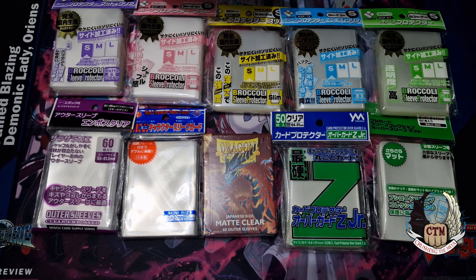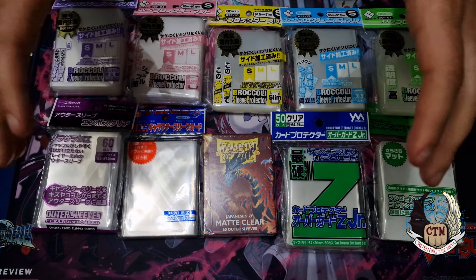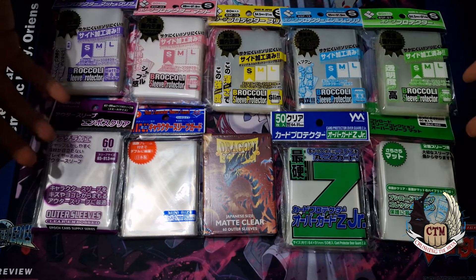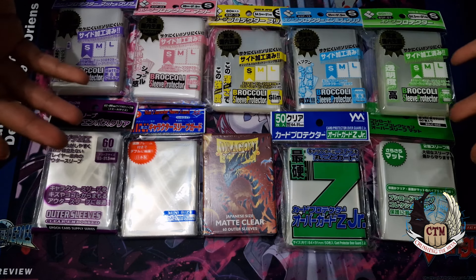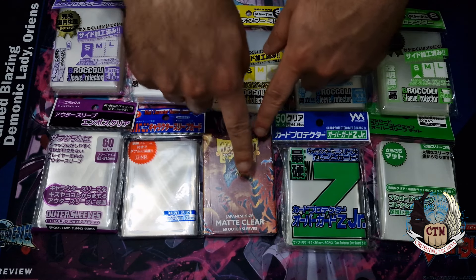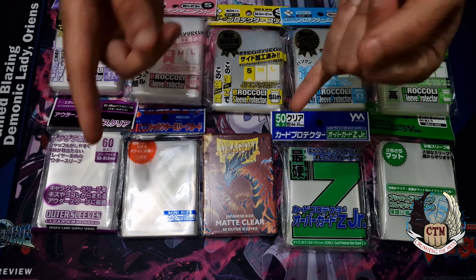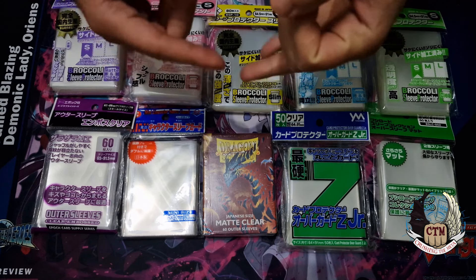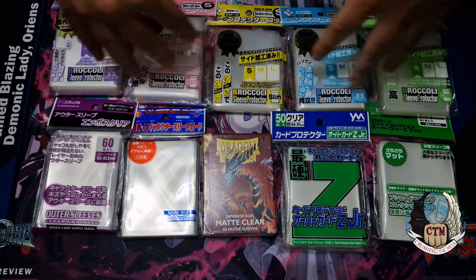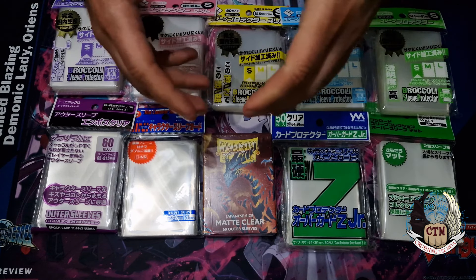Getting the right sleeves can cause you way less headache, especially going into top eights and playing beyond that. Right here I have a big collection of different oversleeves that people use when playing card games. In this video we are talking about Japanese size — small size — which is very important. These are all for the smaller size because you have small, medium, and large depending on what you play. If you play Magic: The Gathering or Pokémon, you need the bigger size.